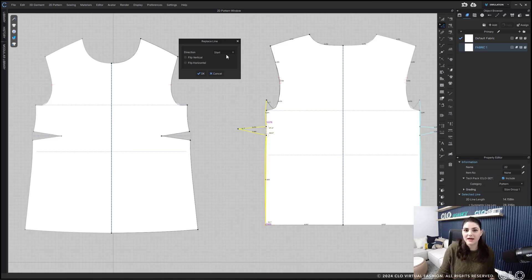We added these direction and flipping options because not every pattern is created where every line you copy and replace goes in the right direction. Not everything is going to match up perfectly. So we have the direction options — start, both, or end — and the flip vertical or flip horizontal options. You play around a bit; it really depends on how your lines were created based on what you want for flipping. There's no perfect recipe — sometimes you just have to play to see, because we don't know how that line was drawn or created.